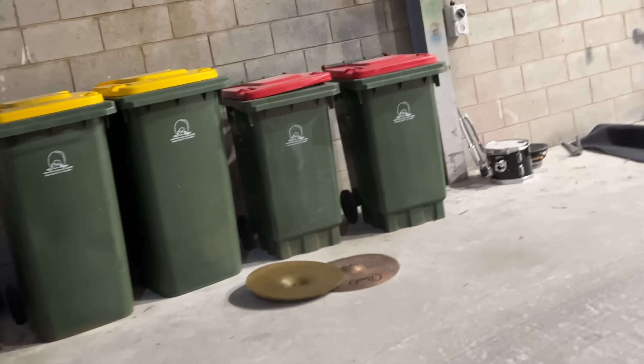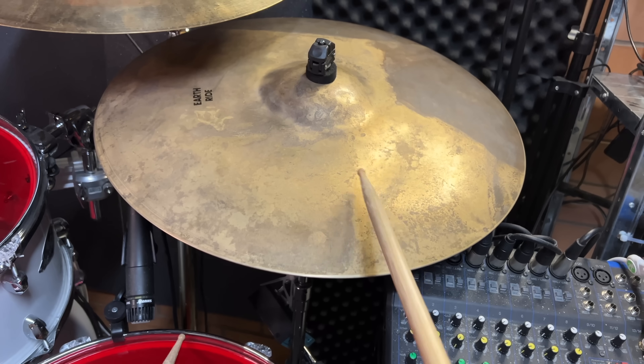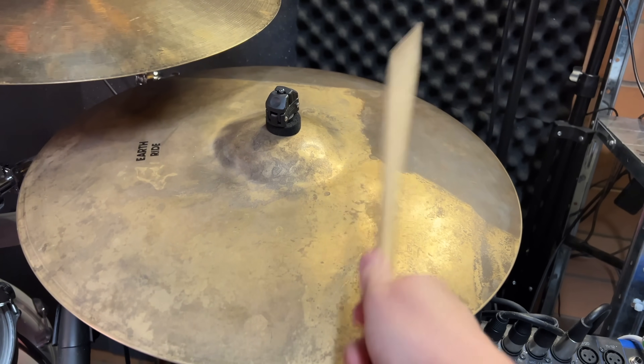There's a common drummer saying: you can tune a drum, but you can't tune a cymbal. Out of all the cymbals, my favourite are the hi-hats — you can just do so much with them — but it's the big ride cymbals where I get all romantic for cymbal sounds.